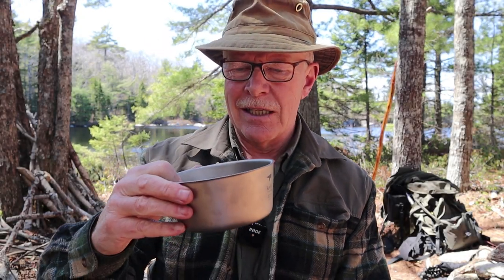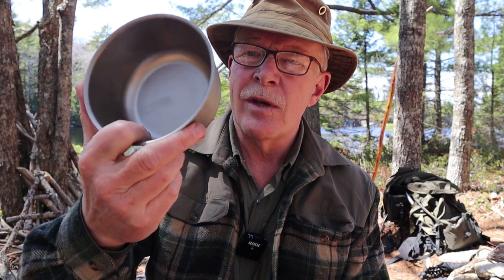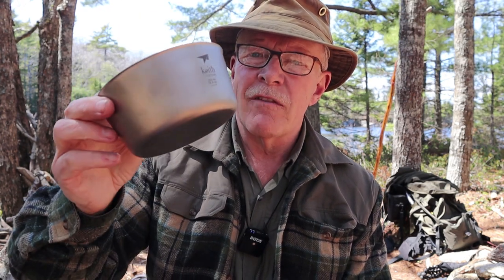I'm just waiting on my lunch to heat up, and I thought I'd share this with you. This is a bowl that I've been testing for a little while. It is from Keith Titanium.